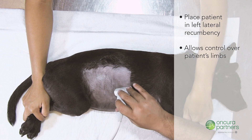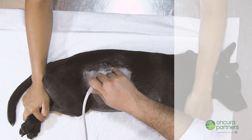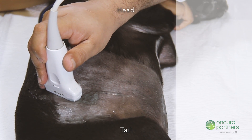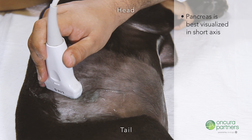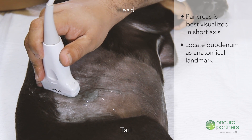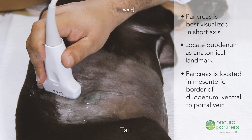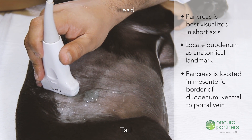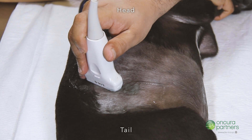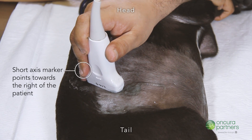This will allow one person to have control over the patient's front and hind limbs. The right limb of the pancreas is best visualized in the transverse plane using the duodenum as a landmark. The pancreas is located in the mesenteric border of the duodenum. During transverse scans, ensure the transducer marker is always pointed to the right side of the patient.